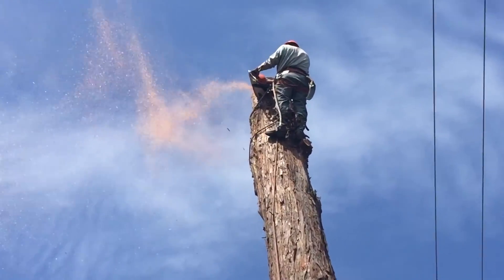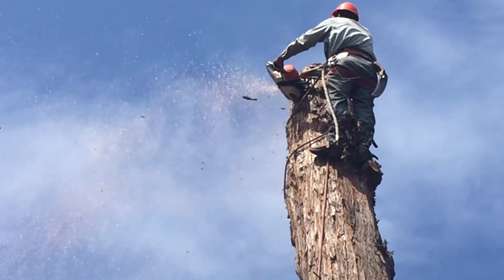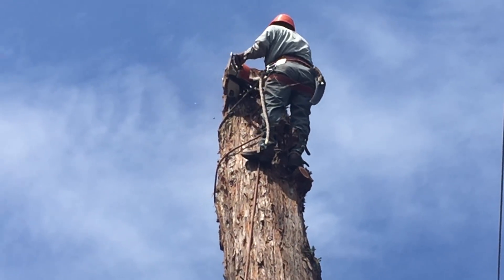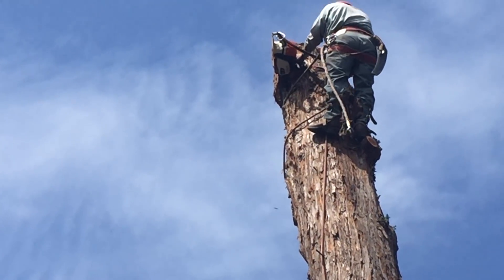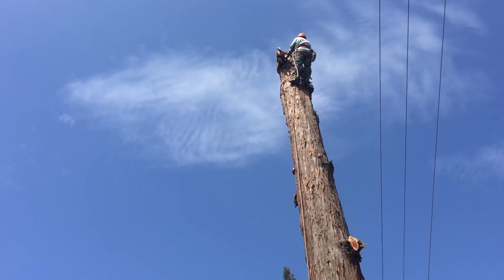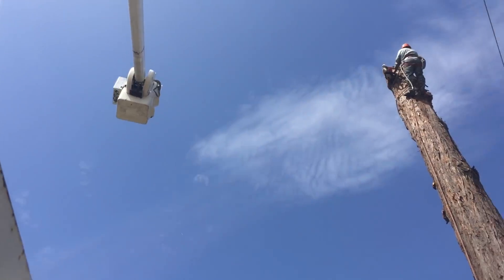All these pieces that Jorge is dropping, he's dropping into the same spot. If you hit that one spot where I used the stump grinder, it deadens the blow and the wood doesn't go flying. We did put up a lot of barrier pieces — branches and cut wood — in the event that something would break and jump out of there.